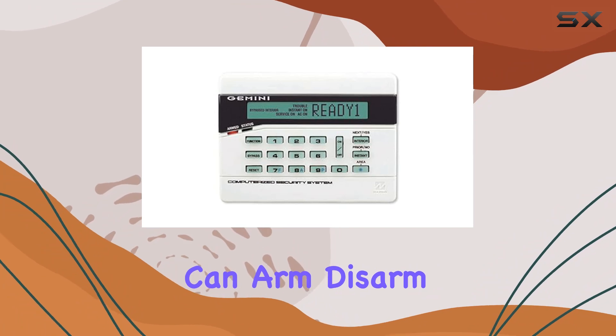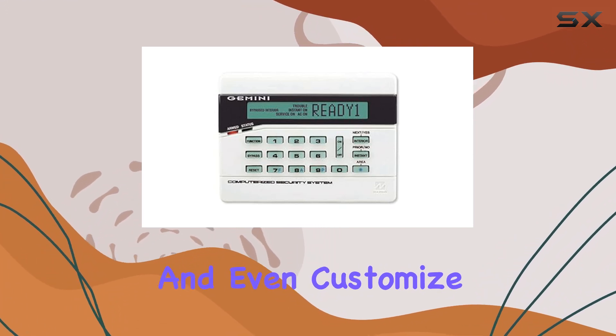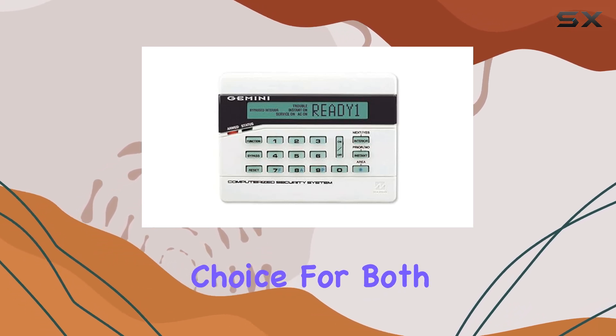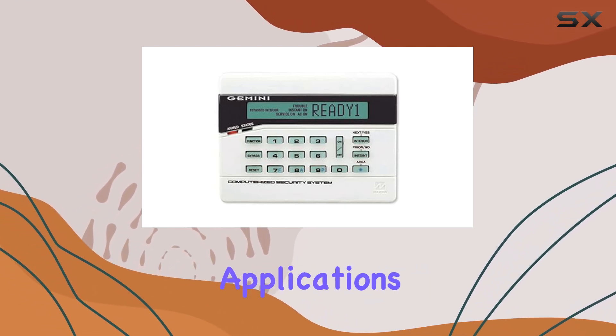Users can arm and disarm the system, check status updates, and even customize settings directly from the keypad. This makes it a versatile choice for both residential and commercial applications.